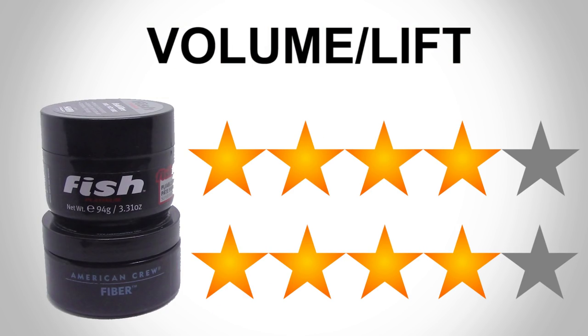Now we'll be analysing how thick the hair feels with these two products and also the height you can achieve. On the back of the packaging, American Crew claims to provide added thickness. But what I've actually found is that the Fish product makes your hair feel the thicker of the two. If you're a guy with quite fine or thinning hair, this could be important to you. The Fish fiber definitely made my hair feel quite a lot thicker than it normally is. The American Crew was okay at this, but in terms of overall volume and density, the Fish fiber was better. However, when it came to overall lift in the hairstyle — how high my hair could go — the American Crew product was better. You can clearly see from the images that my quiff height is definitely bigger with the American Crew. So for this category of volume and lift, it's going to be a draw — 4 stars each out of 5.